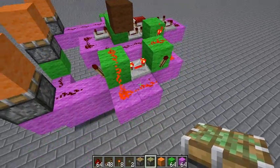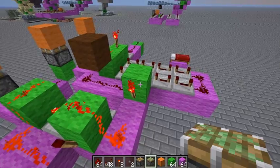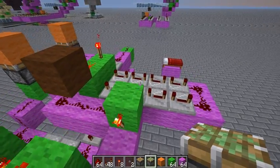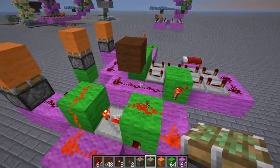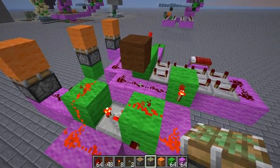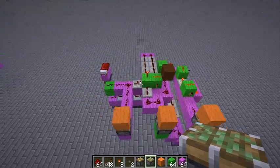Since monostable circuits are rising edge triggered, all you have to do is invert the output of your lengthener, and then it'll only activate when this guy turns off — so when the pulse is finished. And that's all there is to it.